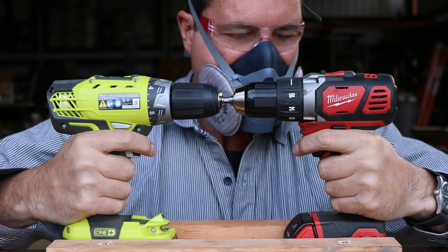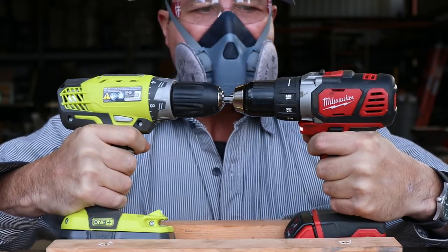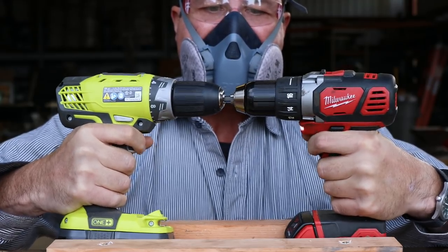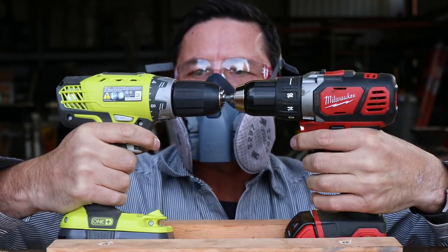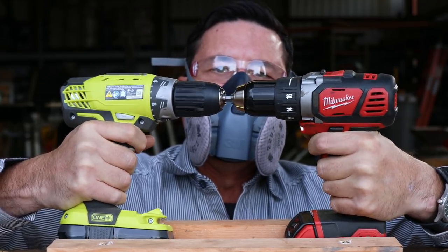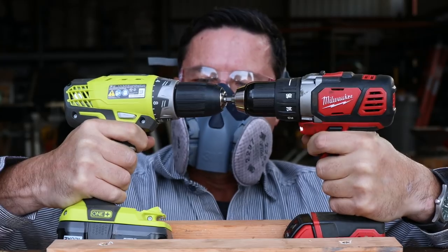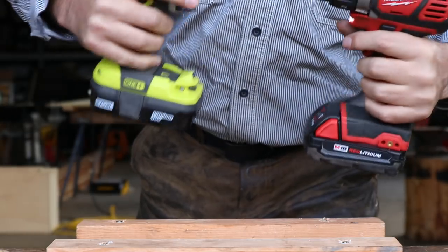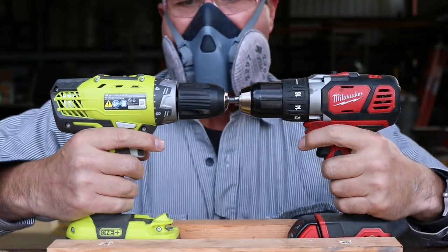Here we go — 3, 2, 1. The Ryobi has got so much flex and it feels like it's going to break. They both have some sort of thermal switch that cuts off, so I keep clicking the trigger to bypass it. The Ryobi's really twisty. Let's take a little pressure off and go to the low setting — this is where it usually gets ugly.